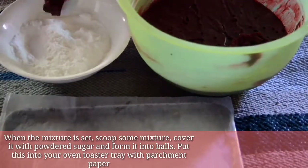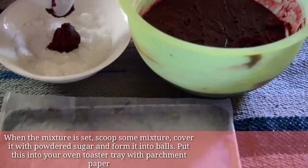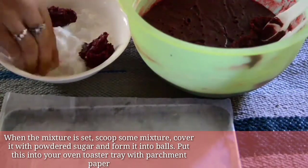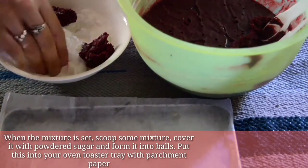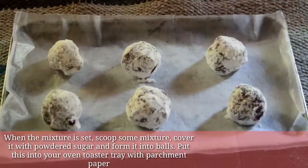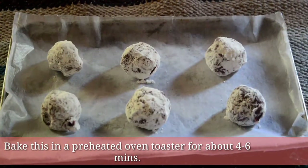When the mixture is set, scoop some mixture, cover it with powdered sugar, and form it into balls. Put this into your oven toaster tray with parchment paper. Bake in a preheated oven toaster for about 4 to 6 minutes.